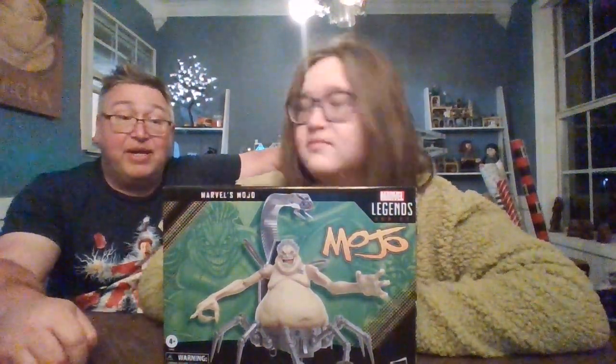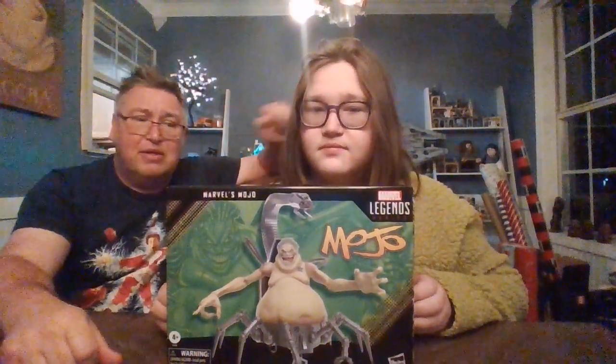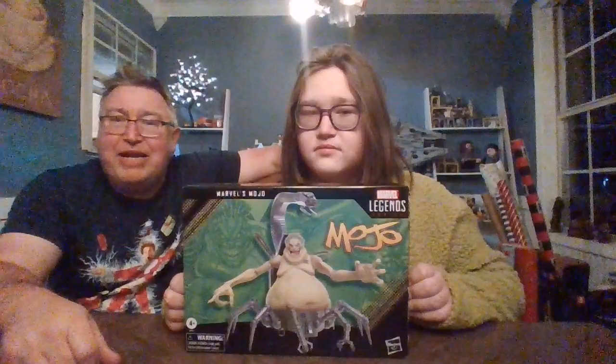This is Mojo. Boog had no idea who Mojo is, but I saw him sitting on the shelf and he looked really cool, so I thought Boog might like this guy. He kind of reminded me a little bit of MODOC, but I think he might actually be like nastier. He looks part man, part robot, kind of Doc Ock-ish, part alien.